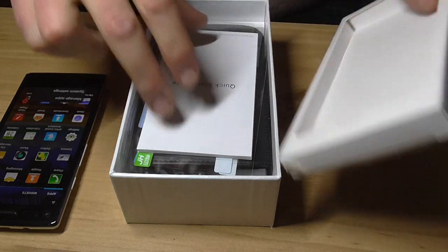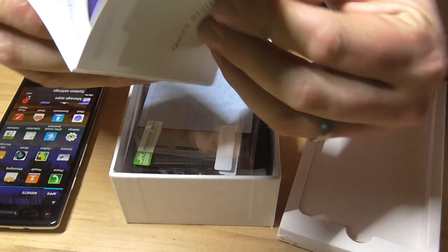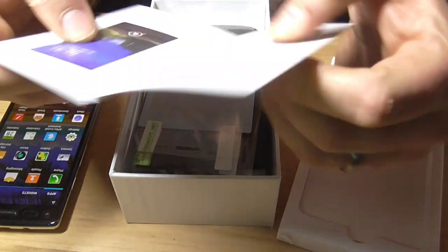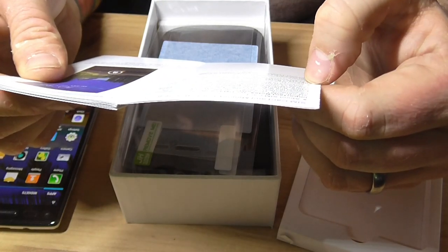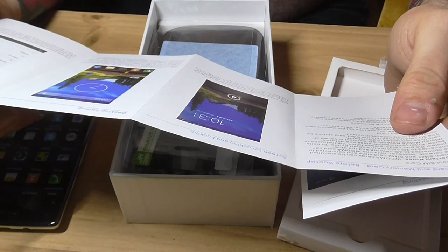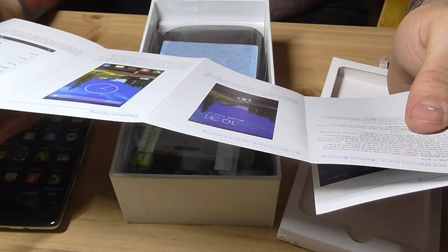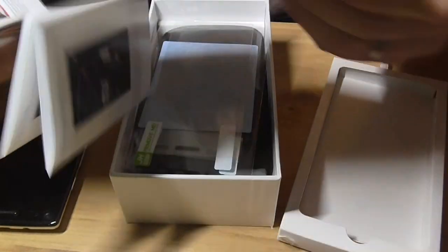Sorry if you can hear that. There's a quick start guide — I'm going to do a review at some point. It is in English, but I'm not sure if it's broken English or not. For example: "After unlocking and entering the desktop, users can click an icon to open correspond and program." Not the best English.